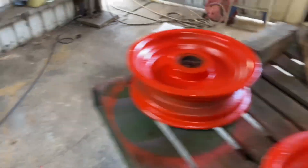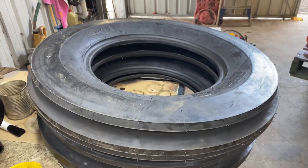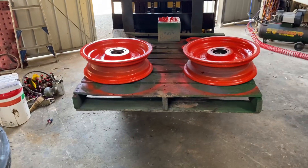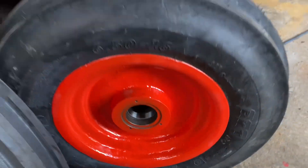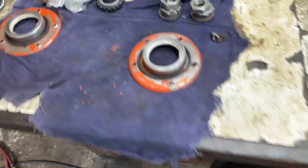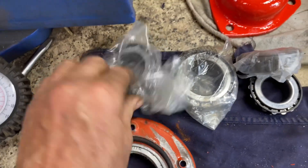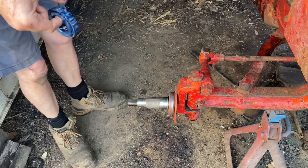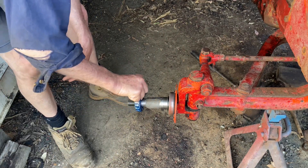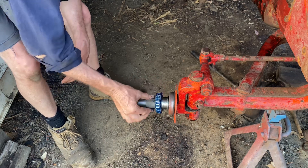After I put the tappet cover on, I procrastinated for about two weeks and decided to buy some new tires. I'm going to put them on now. They've mounted up there pretty good. Now I've got to get some grease in the bearings and put it back together. Here's the new bearing which has been waiting since 1970 for me to come and buy.